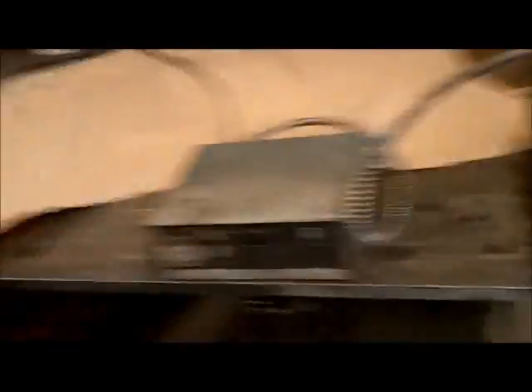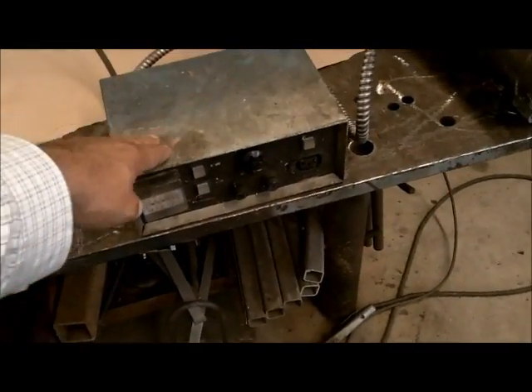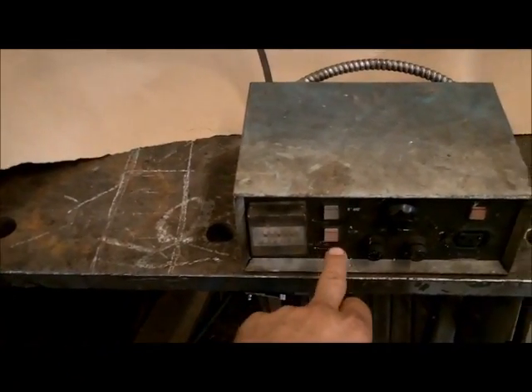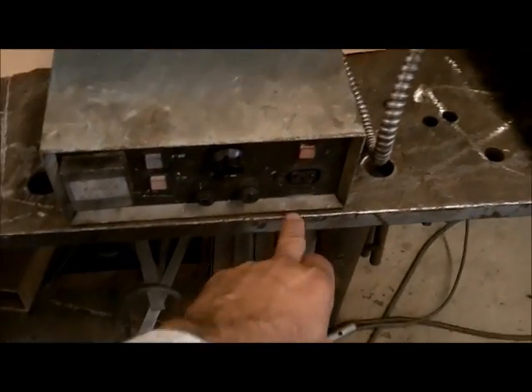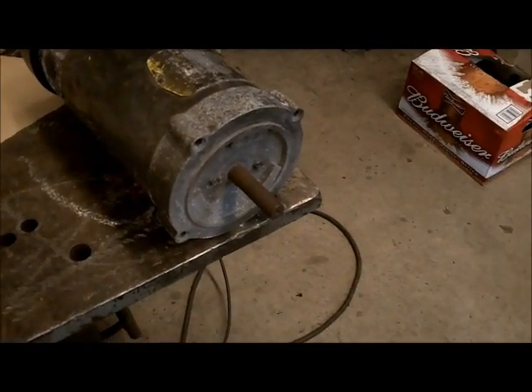Remember I told you about a buddy of mine? I did a little job for him and he rewarded me with this motor. This is a half-horse Baldor DC motor with a speed controller. It's got a power button, a digital readout that doesn't really work too well, a start/stop button, and a remote input but there's no remote for it. It's just power going to another rheostat. We've got speed — real slow, maybe 100 to 150 RPM. Pretty sweet.